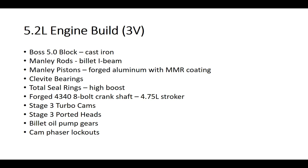For cams, I went with the State Street turbo cams from MMR. State Street ported heads, billet oil pump gears, and cam phaser lockouts. What the lockouts do is prevent rotation of your camshaft — it will essentially eliminate your cam phaser system. I did that more or less for robustness. When you're running this high of boost, your cam phaser system really isn't going to do much for you.